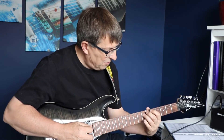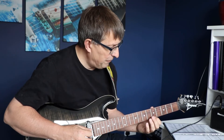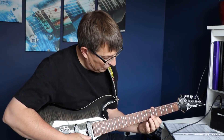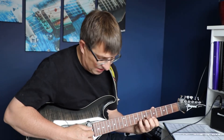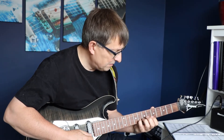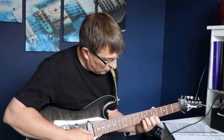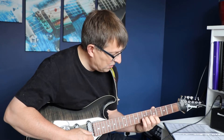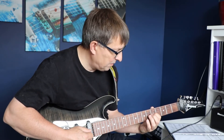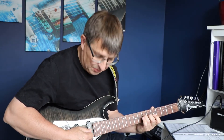And then instead of continuing to run down the neck — and this is where it gets interesting — we then have to switch and we are playing on the first string the fifth fret, then on the second string we are playing the seventh fret and the fifth fret, then we come down on the third string playing the seventh and the fifth, and then finally we're just playing on the fourth string the seventh fret.